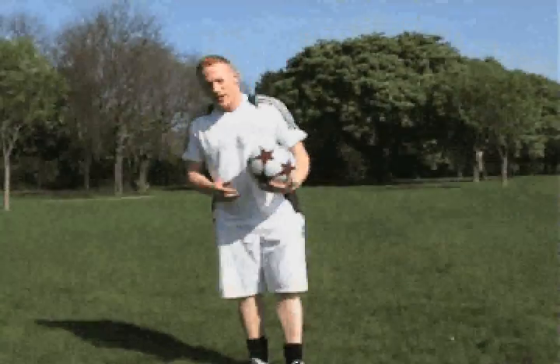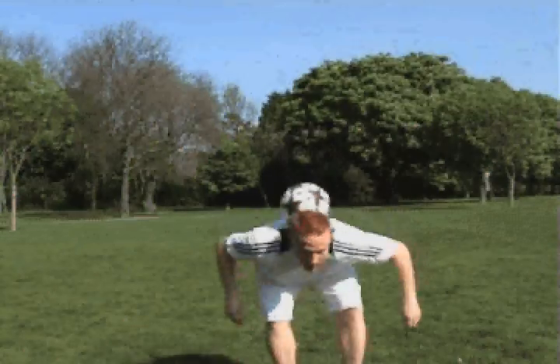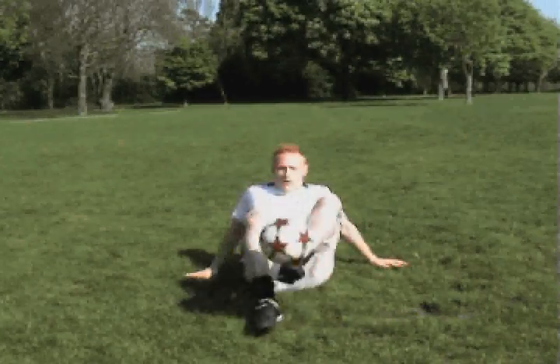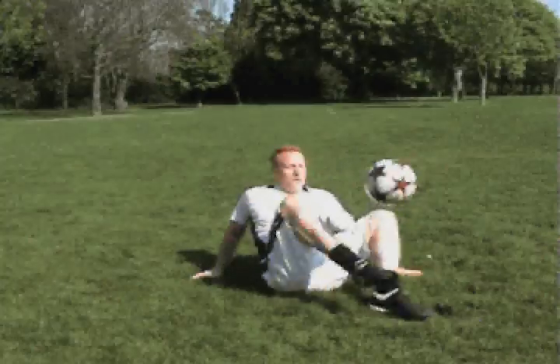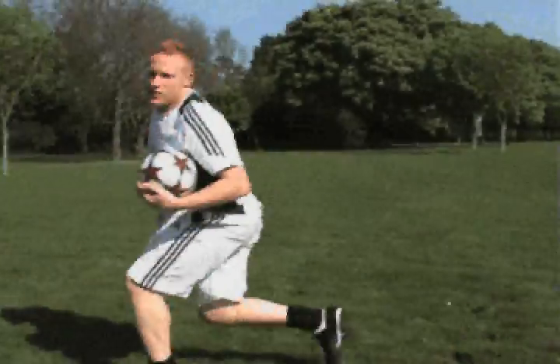The next trick is a little bit harder — we're going to do the sitting crisscross. So you go from here onto the floor, bring your leg over the ball, like that — that's the sitting crisscross.